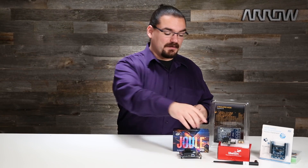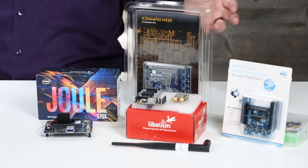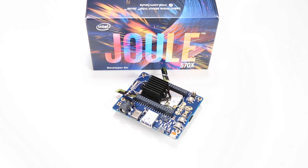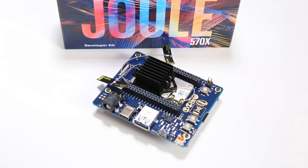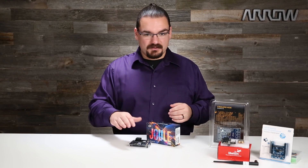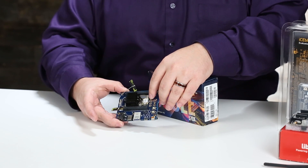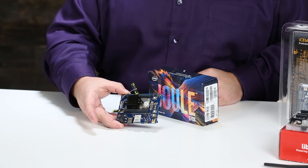We have the Intel Jewel development board, the Libelium LoRaWAN developer kit, the Lattice Semiconductors IceBlink 40 kit, and an inertial measurement unit board from ST Micro. I'm going to walk you through each of these and why they might be interesting for somebody that really wants to learn. Here in front of me is the Intel Jewel development board. Intel has been trying to get into the embedded microprocessor space — they've had their Edison boards and other things — and this is the next step up. The actual Intel Jewel module is this little silver module underneath the heatsink, and that is all the computing power right there.